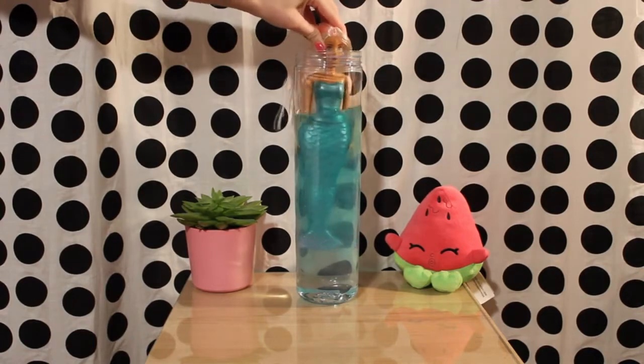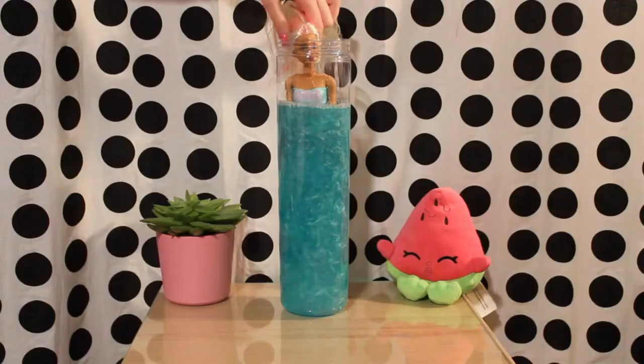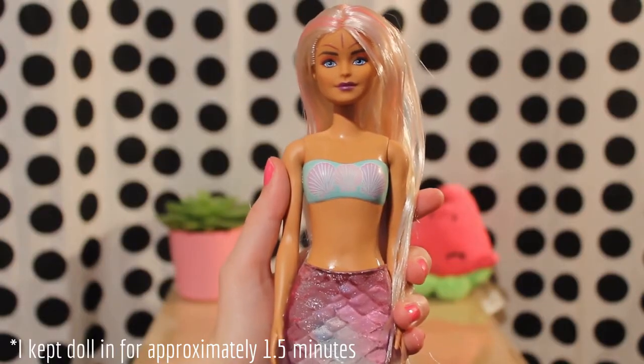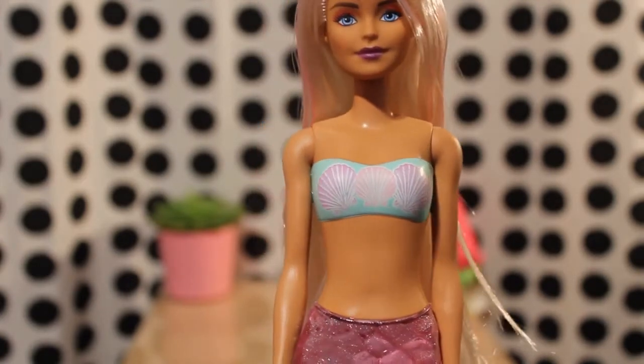The metallic paint is slowly starting to come off, and the water looks very pretty.